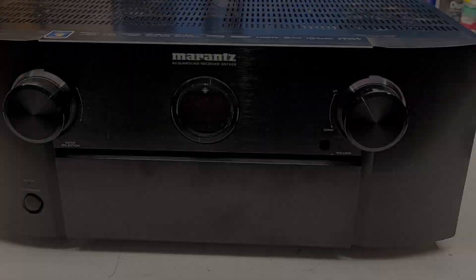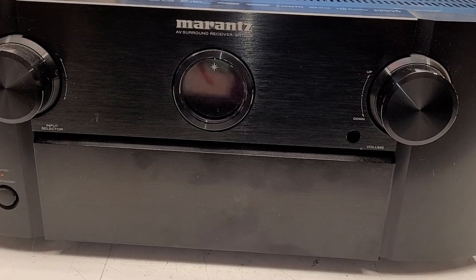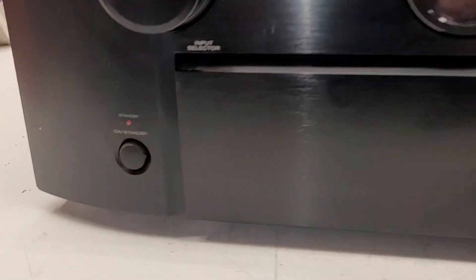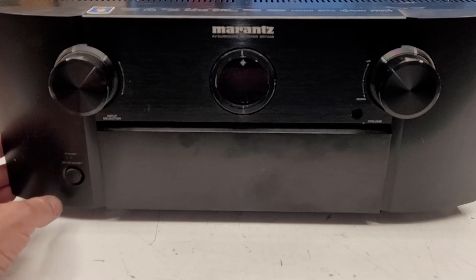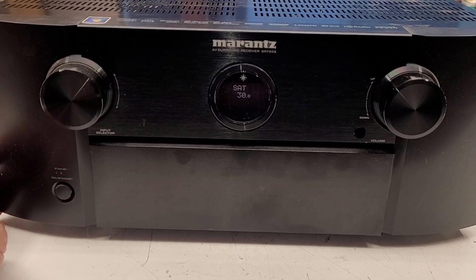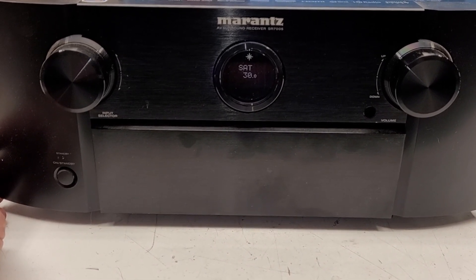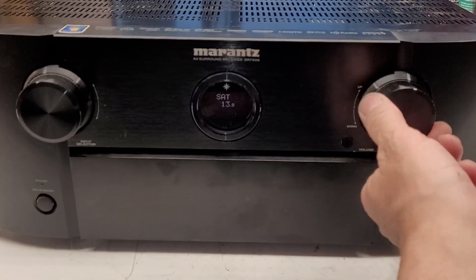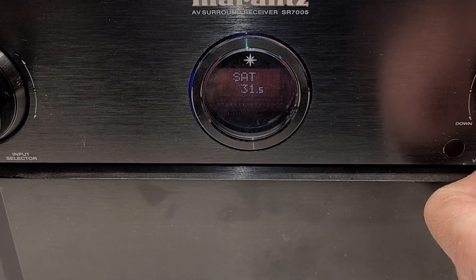Let's power this thing up and see what happens. I'm going to turn AC power on. I heard a click, and I'm drawing about 10 watts right now. I do have a red standby LED over here. Let's hit the power button and see what happens. According to all outward sources this thing is powering up. It's telling me something on the display right here and the volume is working. I do not have speakers connected at the moment.